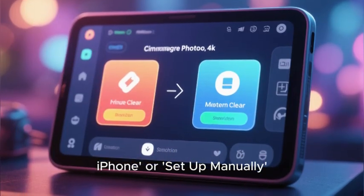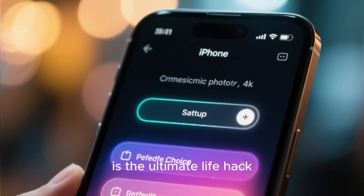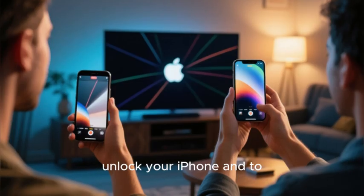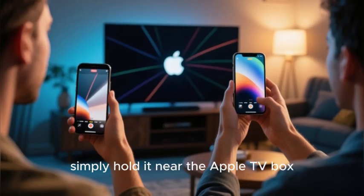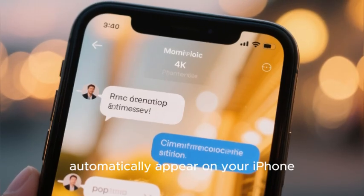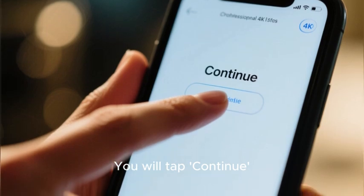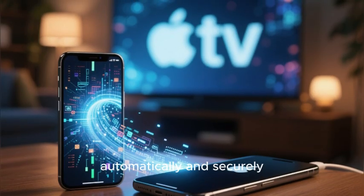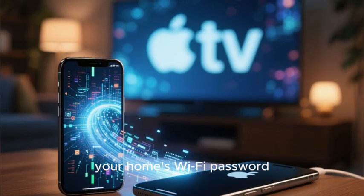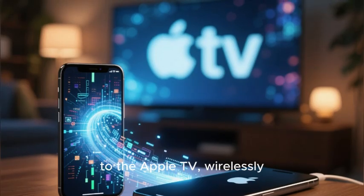If you have an iPhone, you must choose 'Set up with iPhone' — this is the ultimate life hack. The on-screen instructions will tell you to unlock your iPhone and simply hold it near the Apple TV box. A special pop-up will automatically appear on your iPhone's screen that says 'Set up new Apple TV.' You tap Continue, and your iPhone will then automatically and securely transfer all of your essential information — your Apple ID account, your home's Wi-Fi password, and all of your keychain settings — directly to the Apple TV wirelessly.